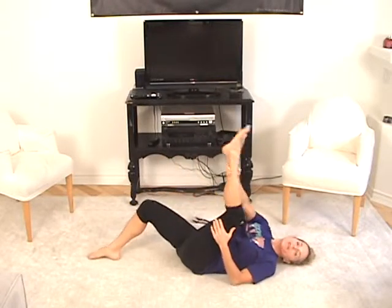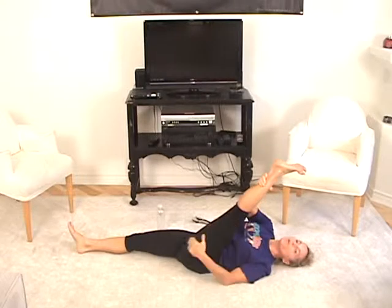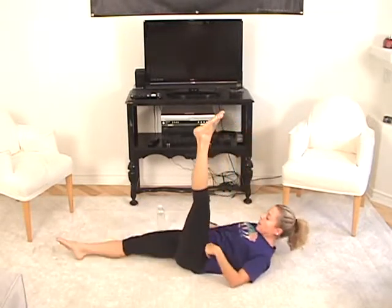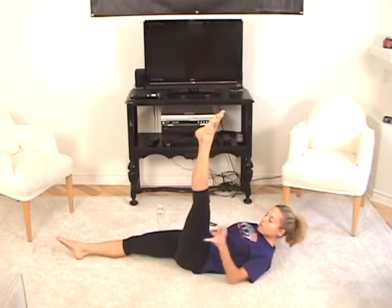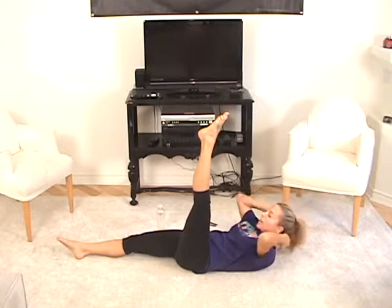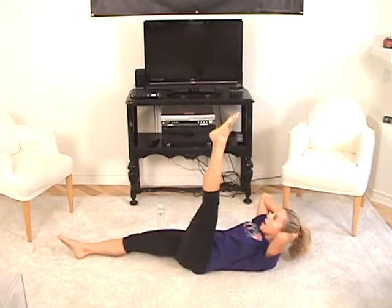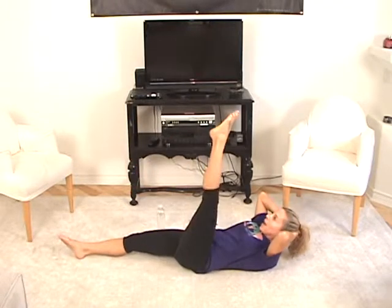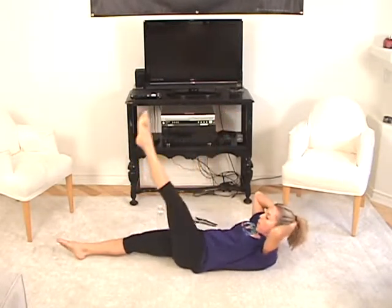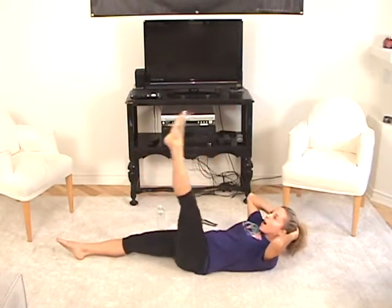Now left leg up. Give that hamstring a nice yummy stretch. Pull in towards your chest — mmm, that feels good. Leave the leg up in the air. Straighten your right leg — now we've got the other side to do. Pull your tummy in, lift your head up in your hands. We're going to circle to the right — around and up, around and up. Draw that circle on the ceiling — around and up, squeeze tummy in, around and up.